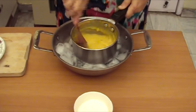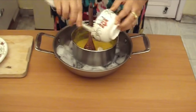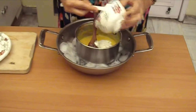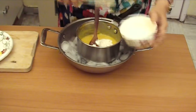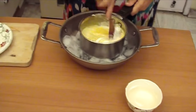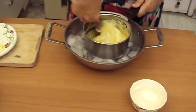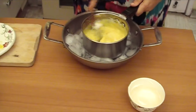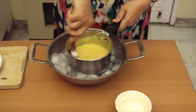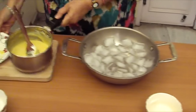Now it is cool and we add cream to it. Cream is also chilled so that it stays cool. We mix it in well.